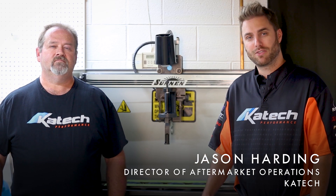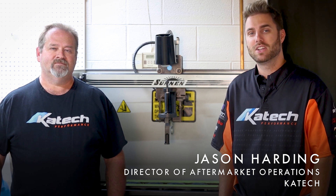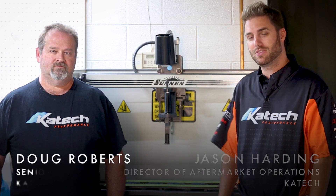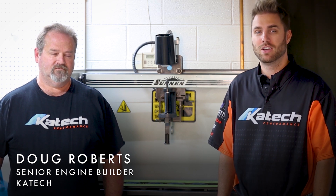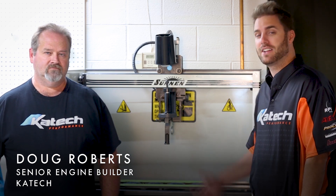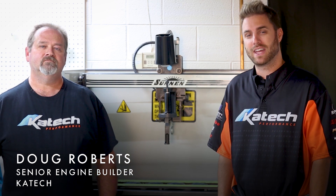Hi, I'm Jason with KTEC. We're offering CNC porting on your cylinder heads, so today I'm here with engine builder Doug Roberts and we're going to show you how to disassemble and reassemble your cylinder heads the right way. Normally we would do that with our sun and cylinder head assembly bench, but today we're going to show you with hand tools.